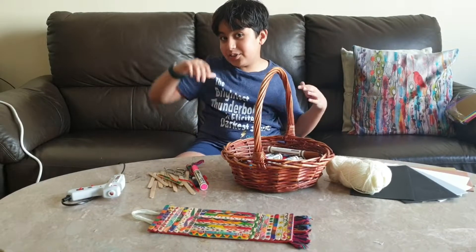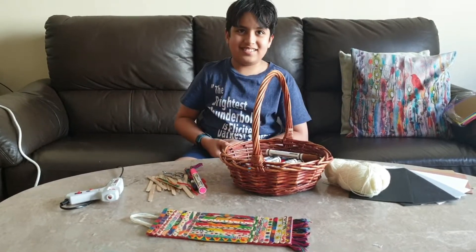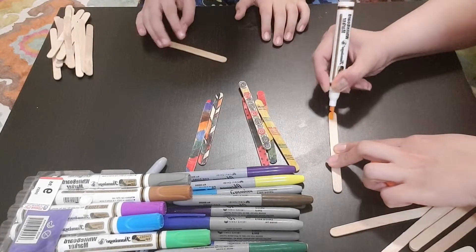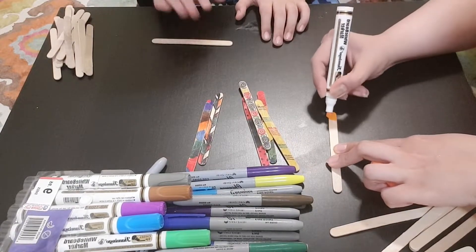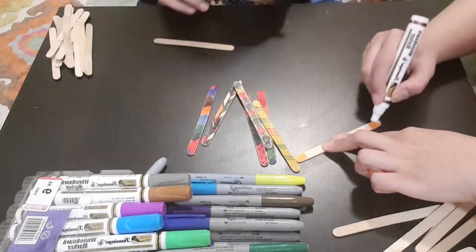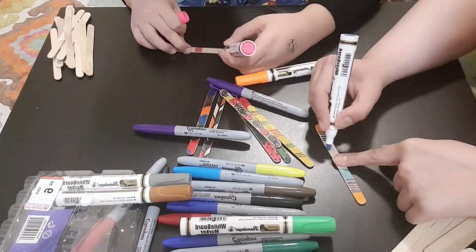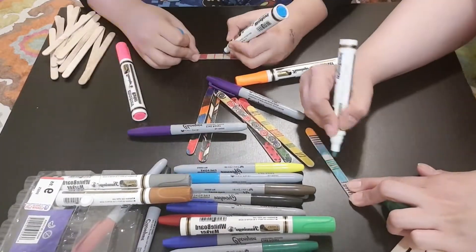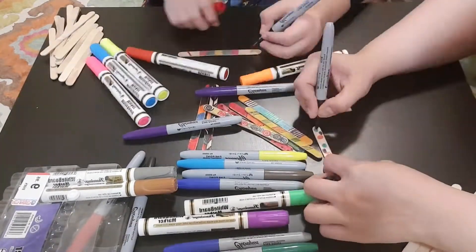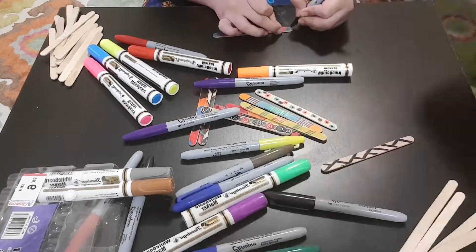Now I'll show you how we make it. Onto step number one — we've got our markers and we're simply doodling on our sticks, making nice and fun patterns. You can make any patterns you want — shapes, circles, or even something as simple as dots like Mominator just made.